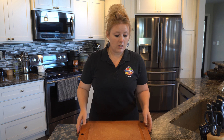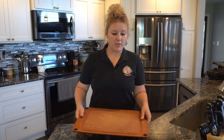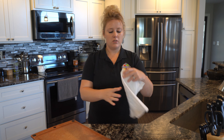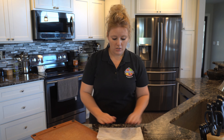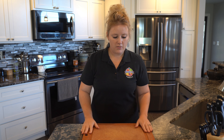When using a knife, always make sure you use a cutting board. A great tip so that your board doesn't slide while you're chopping is to get a paper towel damp, fold them up and put them underneath your cutting board. Then your cutting board won't slide or move while you're chopping.